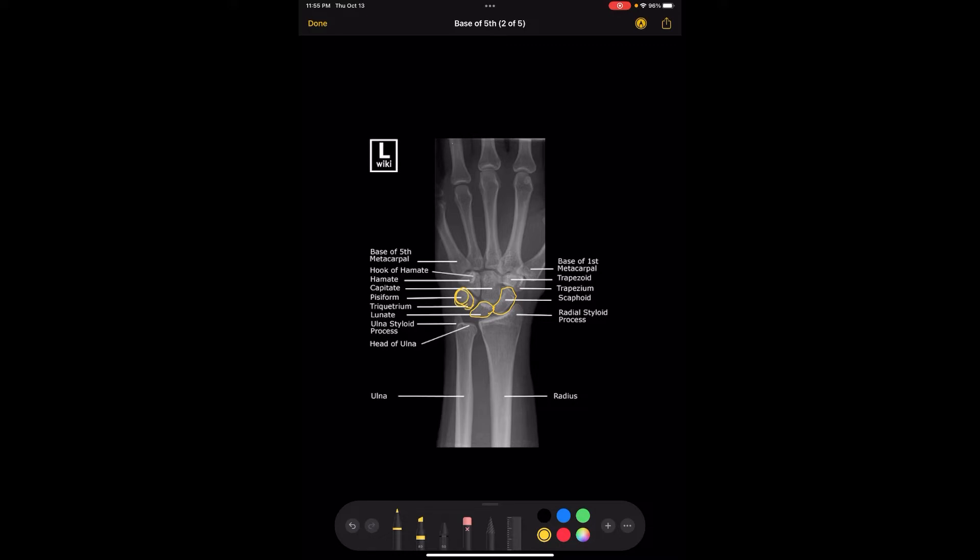And then if you go over here to the other side, right here is the trapezium, this one right here is the trapezoid, this one right here is the capitate, and this one right here is the hamate. And right here is the hook of hamate. So that's what you are supposed to see on every single PA wrist X-ray.